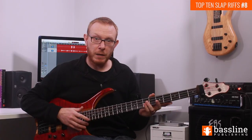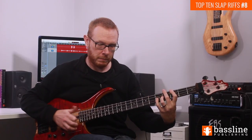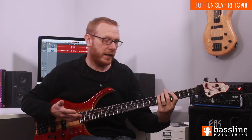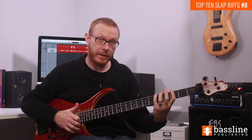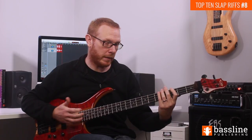On the second beat of the bar I'm going to repeat the last two things: the ghost note with the thumb and then the popped G. On the second half of the second beat I'm going to slap the A at the 5th fret of the E string, and that's going to lead me up to B flat for the beginning of the 3rd beat.